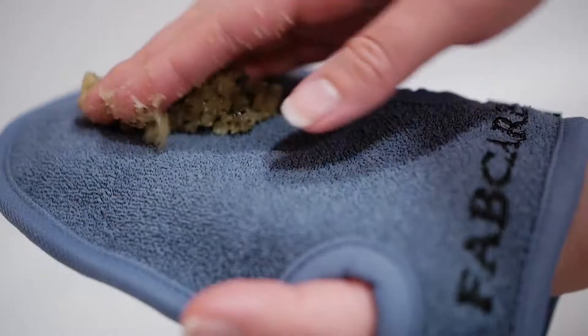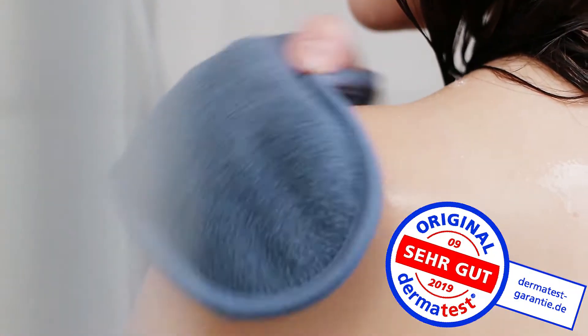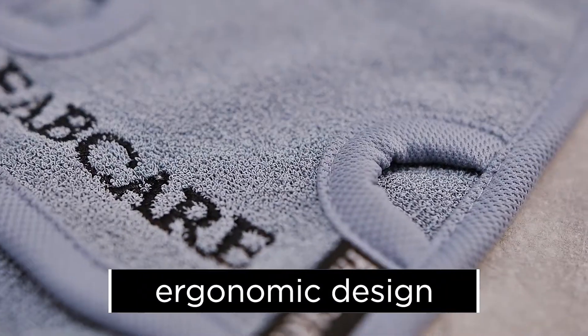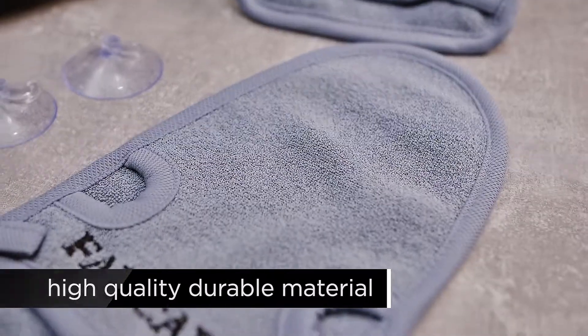Pamper yourself in a shower or bath, sauna or steam room with soap, shower gel or scrubs. FabCare Peeling Glove is dermatologically tested and suitable for all skin types. Perfected design with practical thumb holes to make it easy to grab bath accessories. Made of extra thick and durable fabric.